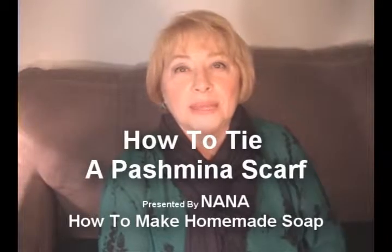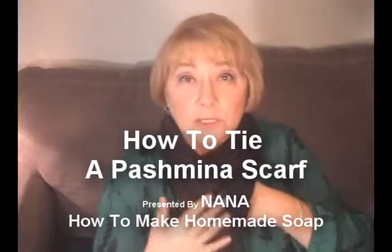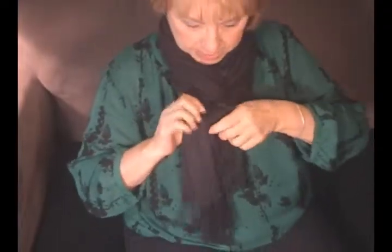Hi, I'm Nana from Make Soap with Nana and I'm here today to show you this pretty detailed knot on the scarf. My granddaughter showed me how to tie this, so I just wanted to share that with you today.